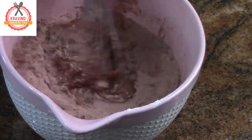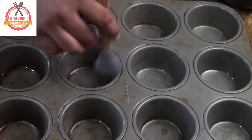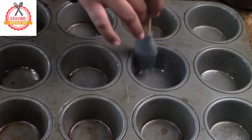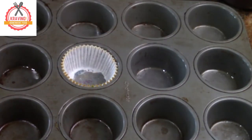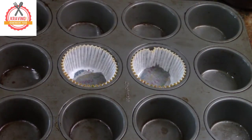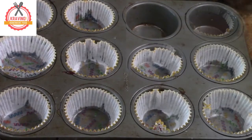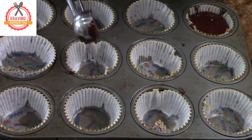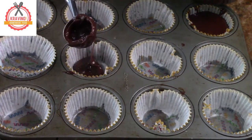Mix until well combined. Grease your cupcake tray with oil and line it with some cupcake liners. And fill your cupcake liners with some cupcake batter.